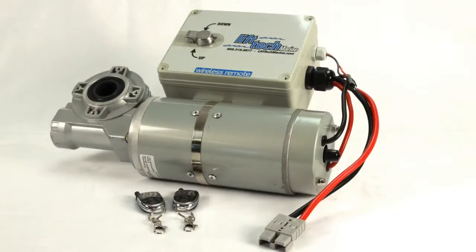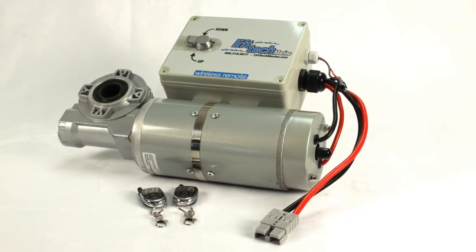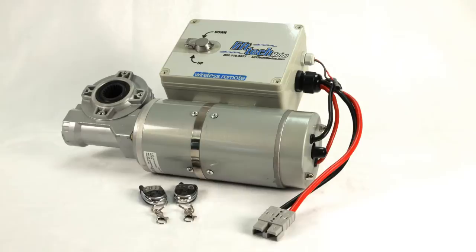Hello everyone, Chris here with BoatLiftandDoc.com. Boatlift motors have become very popular and can be added to pretty much any boat lift on the market today. Liftec Marine has been a great product for us. The unit comes in both AC and DC, but the DC unit can be powered by either 12 volt or 24 volt. A lot of times our customer asks, what's the real significance or speed advantage to this?